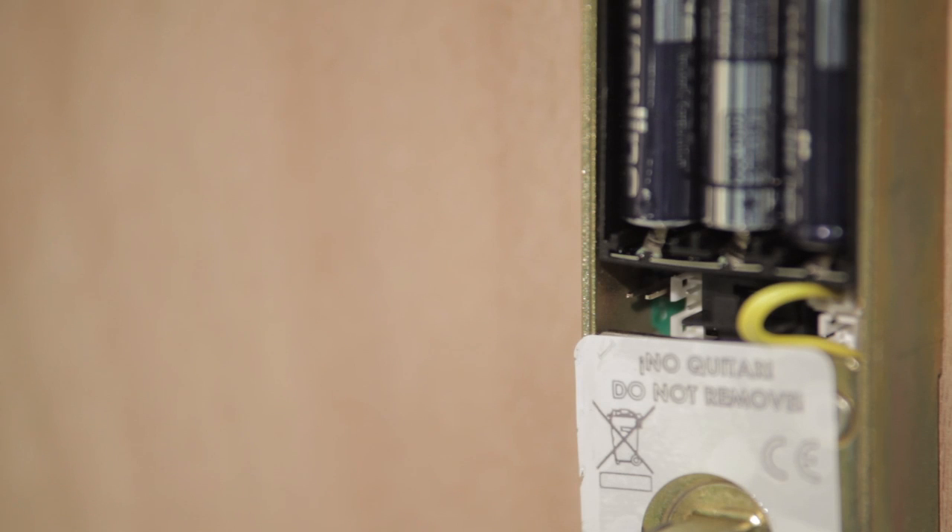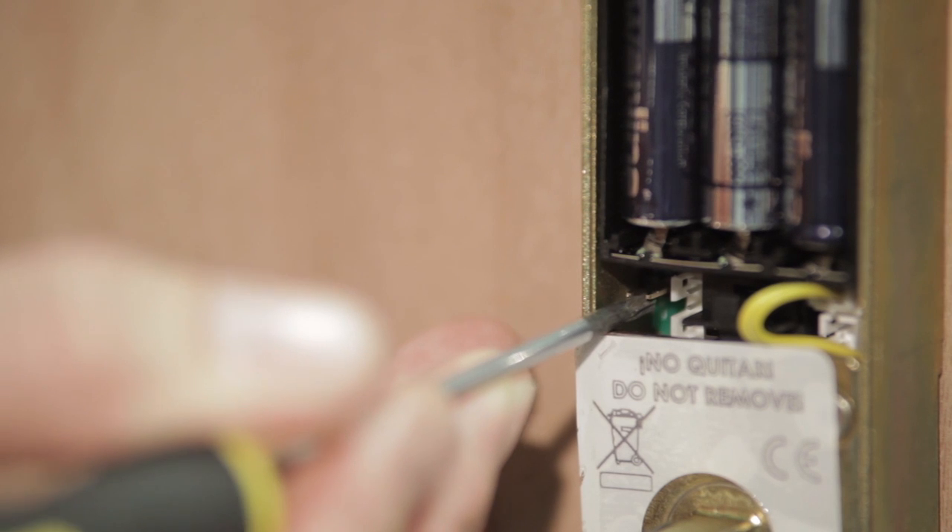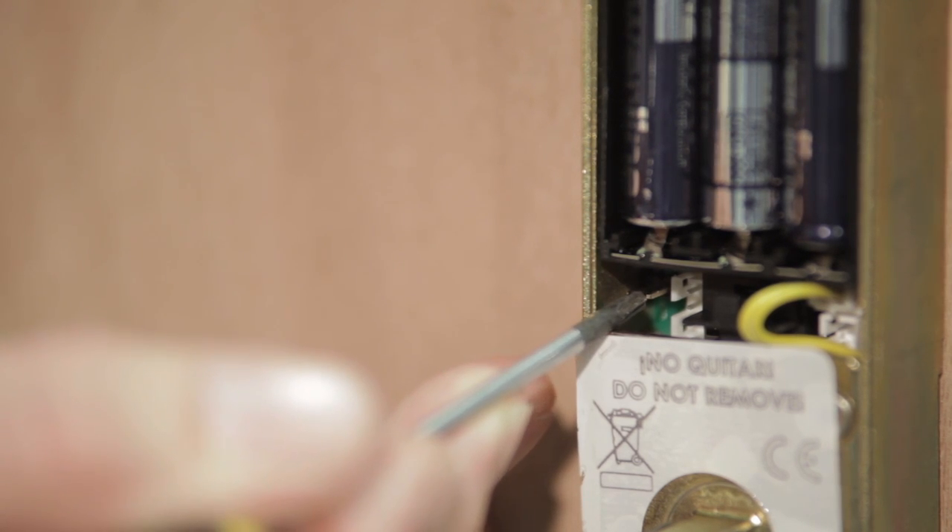At this stage it is recommended that you reset the unit. To do so, use a screwdriver or similar tool to cross the two brass coloured pins to the left, located under the battery compartment, until you hear a buzzing sound.